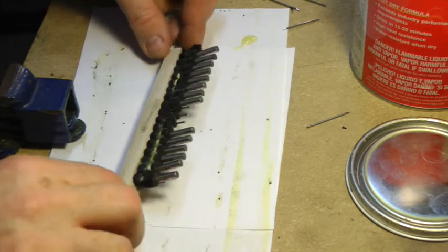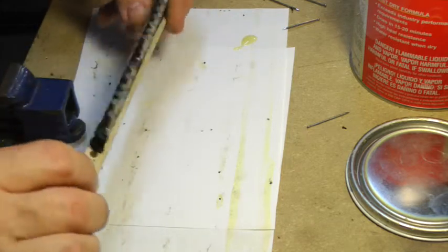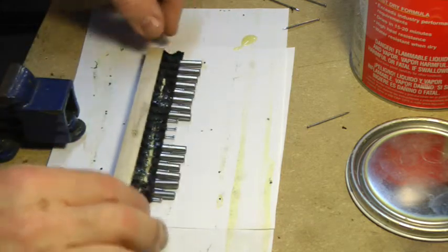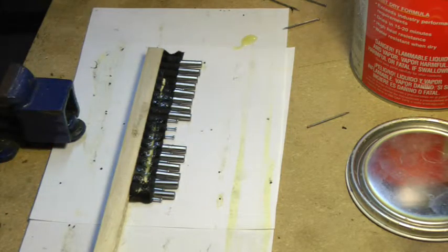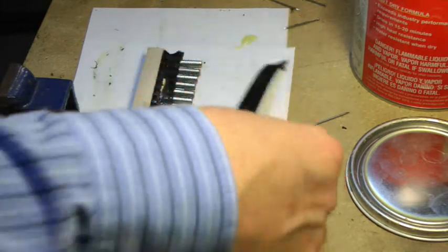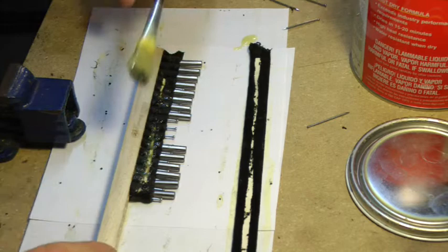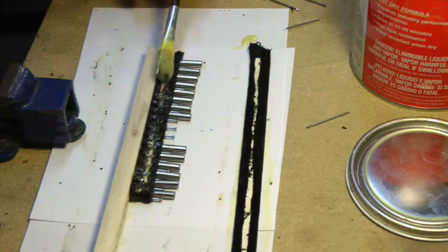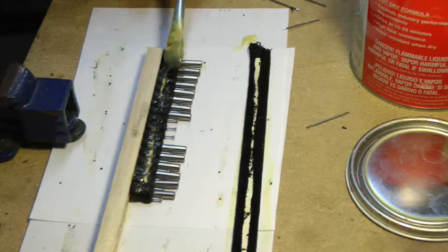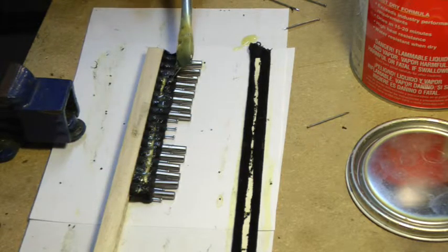Take the fixture out of the vise and place it on its side so the bottom part of the dividers will be up. You're going to put contact cement on that surface so that it sticks to the backing piece that you made a little while ago. Just run the contact cement carefully down the middle. Try not to get any on the pins because that will get the glue up on the top surface and you don't want to have it there.